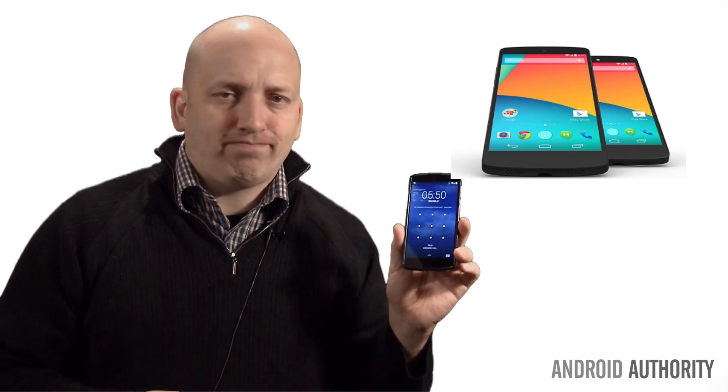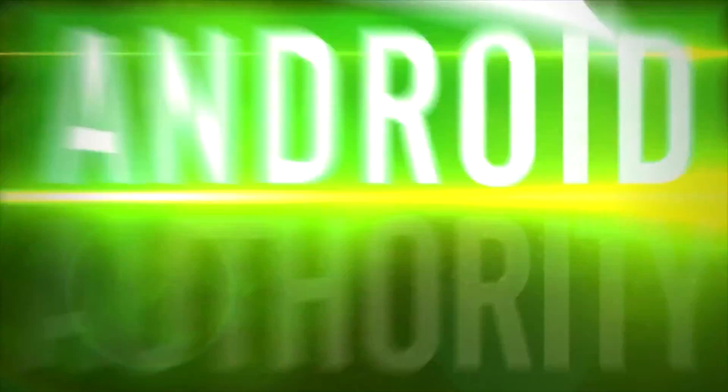Buy me now, please. Okay, stop. You're getting a little creepy. Alright friends, I've made no secret that I love this phone, but there were a lot of popular or common tech questions.